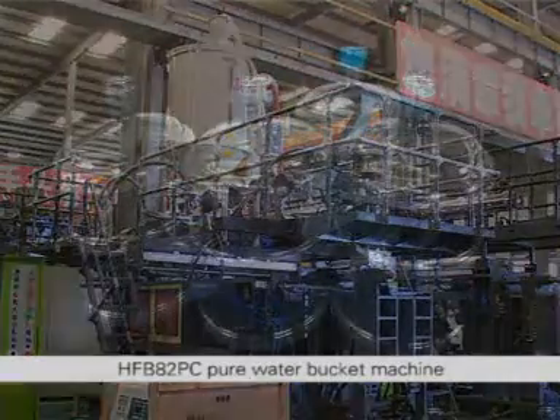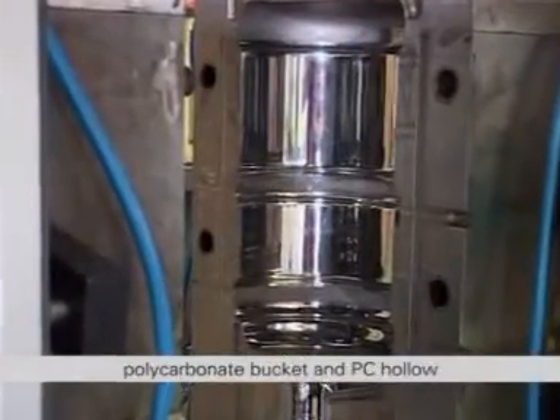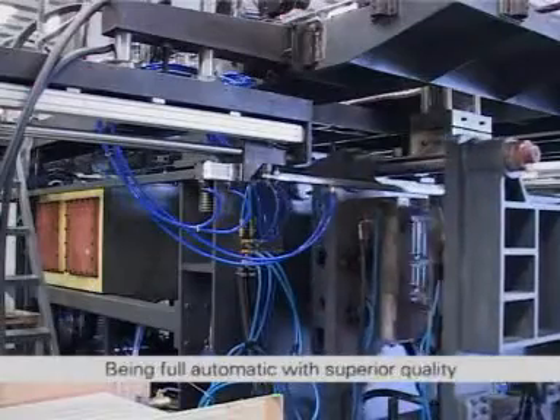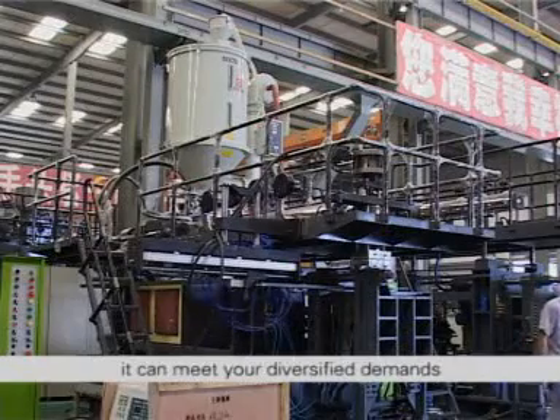The HFB82PC Pure Water Bucket Machine is a special molding machine developed by Hua Feng Company for production of 5-gallon polycarbonate buckets and PC hollow products such as lampshades and more. Being fully automatic with superior quality, high efficiency and power saving, it can meet your diversified demands.